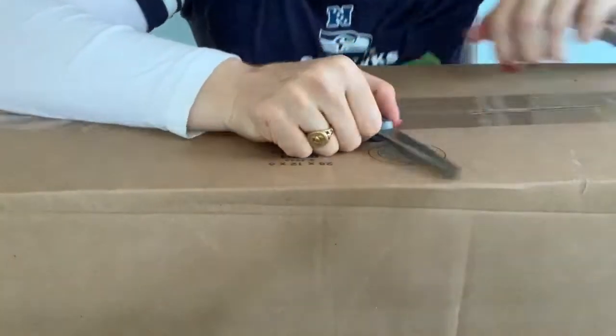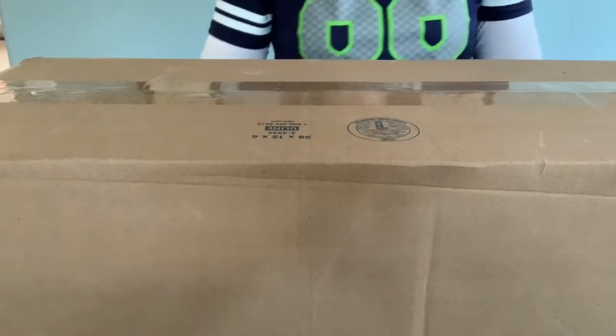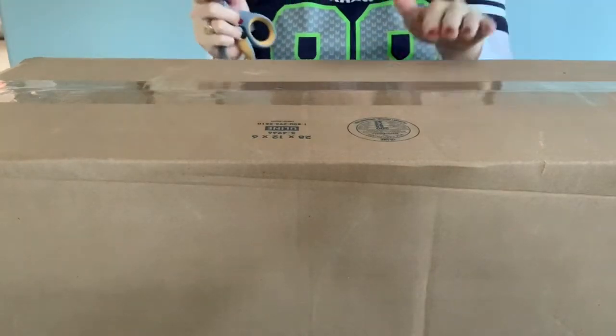Hello and welcome to my channel. I am Lisa and my channel is Diamonds and Stitches, and today I have an unboxing.